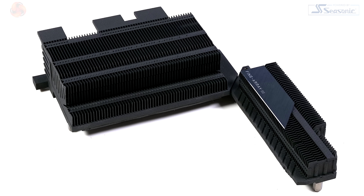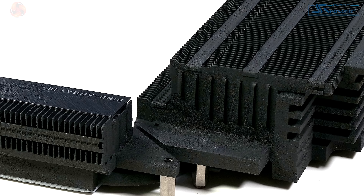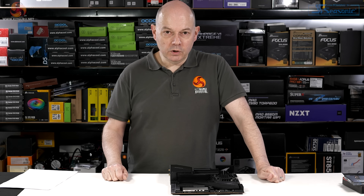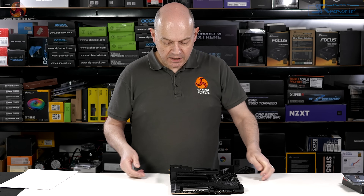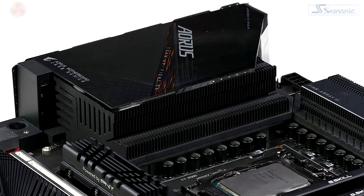You can see the finned coolers have a large amount of surface area, and the fins themselves have ventilation that allows air to pass through them. It would appear that a great deal of work has gone into those heatsinks. You do, however, have to wonder about the fact that the main heatsink is covered by the shielding on the I/O panel.